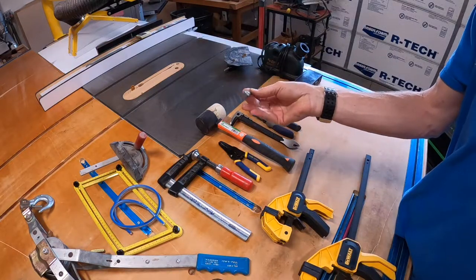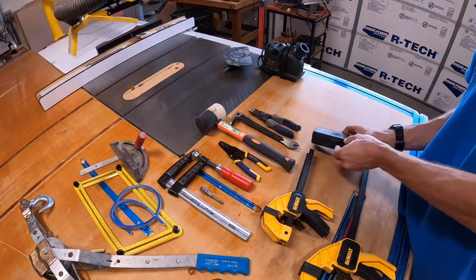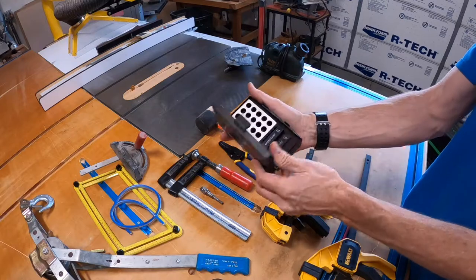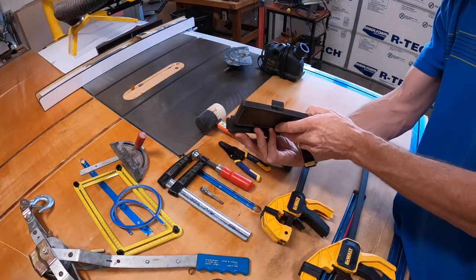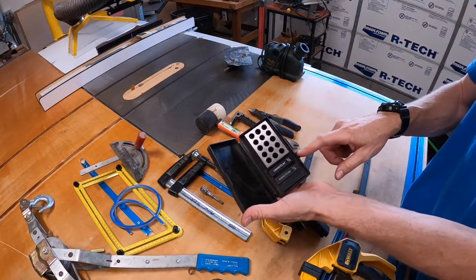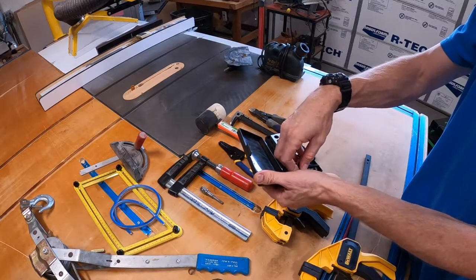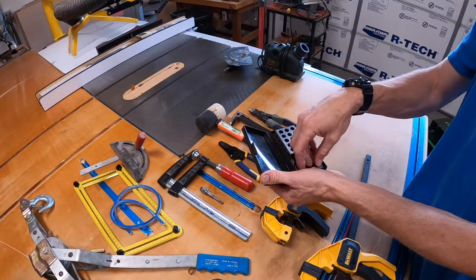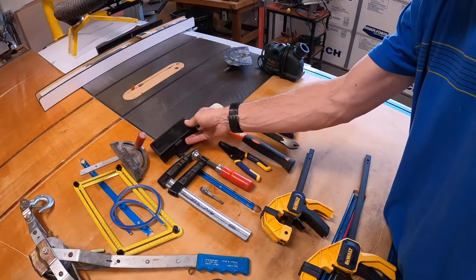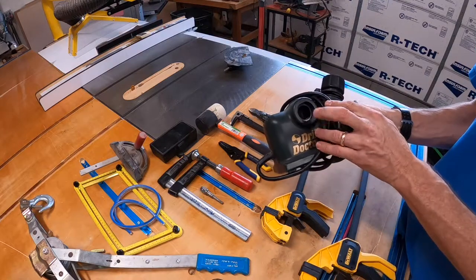This is a half-inch drive to hex shape socket adapter for your drill — everybody knows what that is. One of my favorite finds: this is a Veritas setup gauge — a one-two-three block setup block with three-quarter, half, quarter, eighth, and one-sixteenth inch increments. You can also get additional thirty-seconds or sixteenth-inch add-ons to expand that set. You saw me use this already.